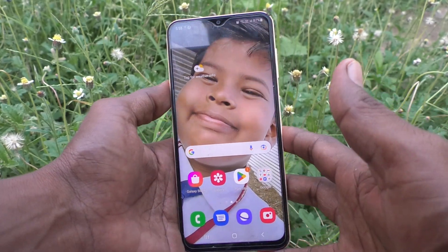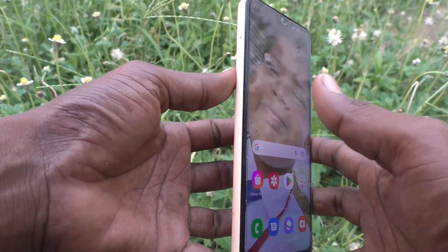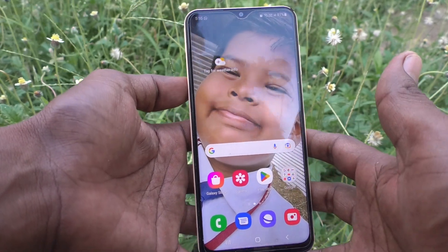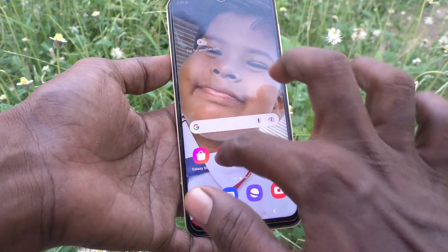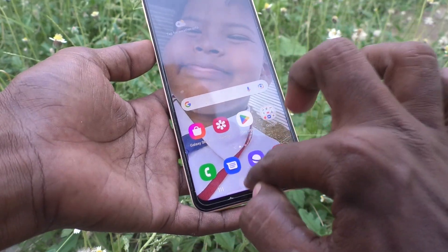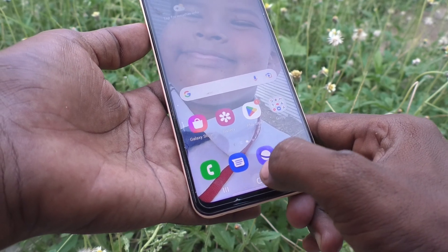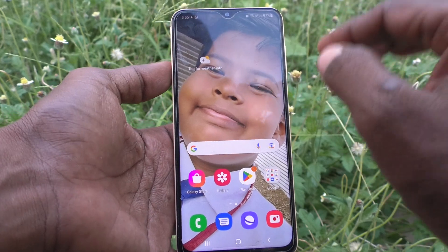Hi friends, this is Five Minutes Talk YouTube channel. Here is the Samsung Galaxy S23 smartphone. In this video, we will learn how you can turn off touch sound in your phone. On the Samsung Galaxy S23, if you touch the screen there will be a small sound — you can hear it.